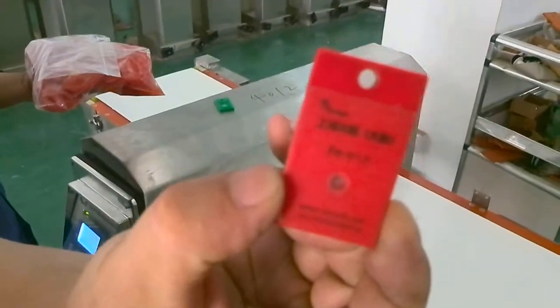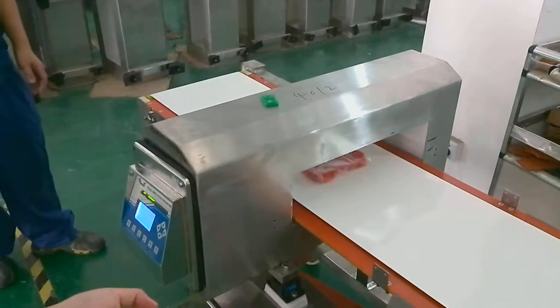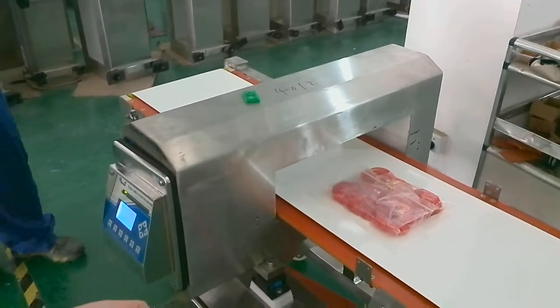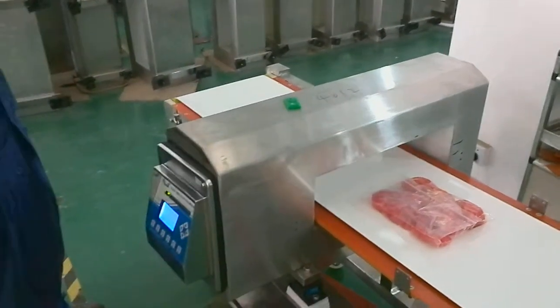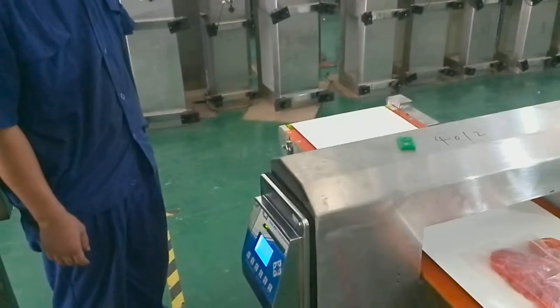This is the ferrous 1.5 millimeter test sample. We put it into the product and let it go through the metal detector. We can see the alarm sounds and the belt stops. So the test result is ferrous 1.5 millimeters — passed.